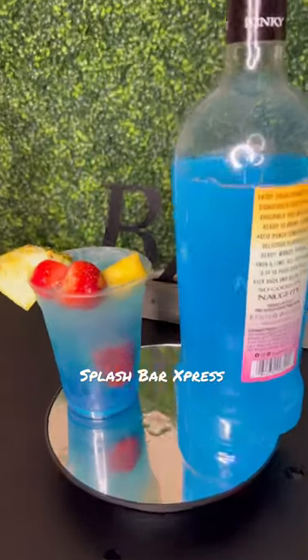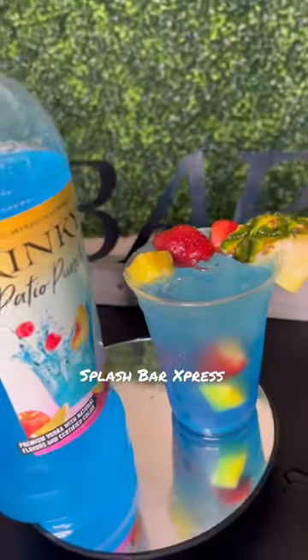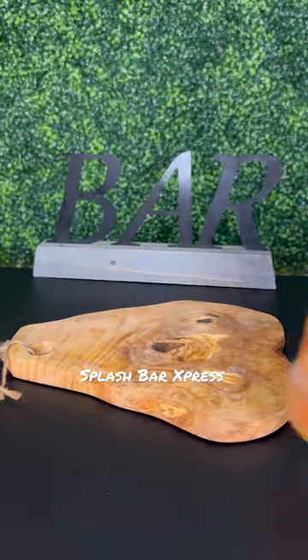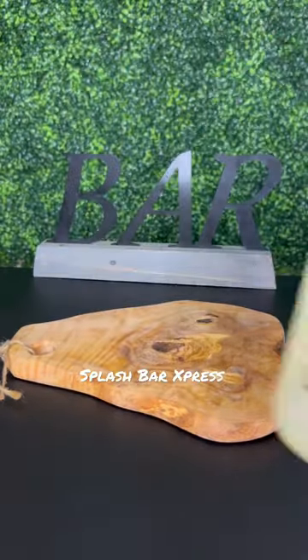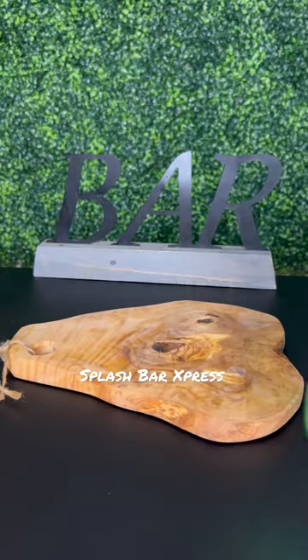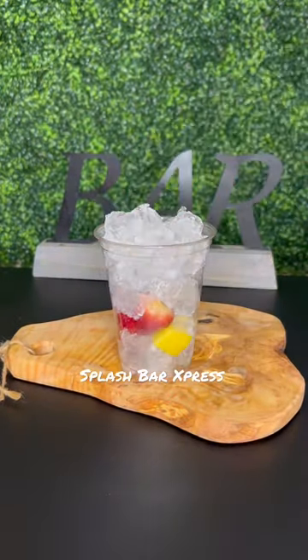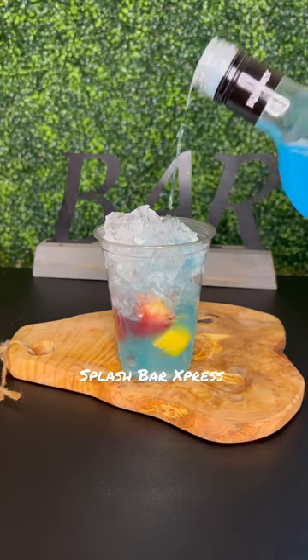Alright y'all, get into this Kinky Patio Punch — it is super delicious, I'm not even being dramatic. For this recipe we're gonna need some Kinky peach lemonade vodka, some blue curaçao, some lemonade, and some Sprite. I already got my cup filled with ice, strawberries, and mango, so I'm gonna go ahead and pour that Kinky punch in about halfway.